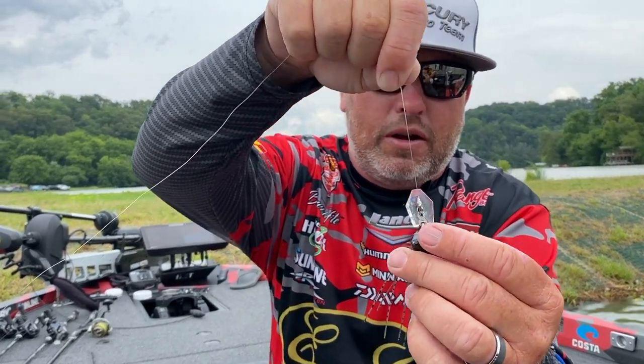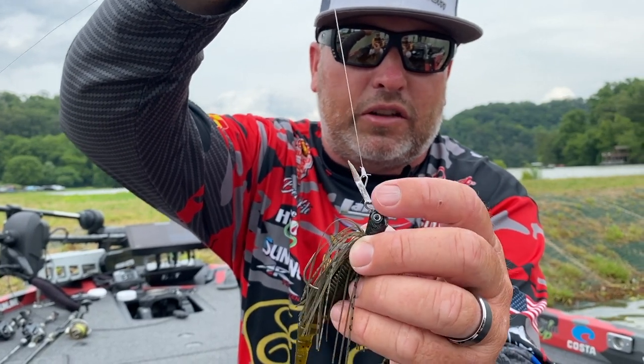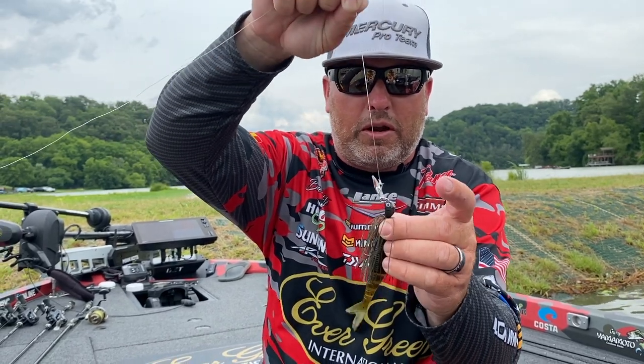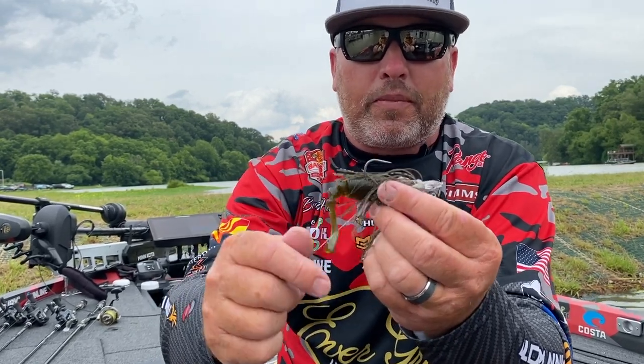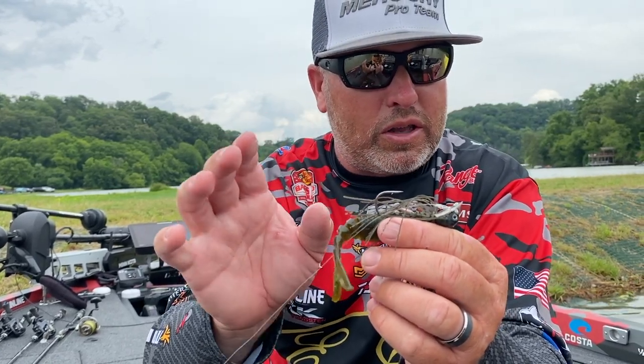It has the same head as the standard Jackhammer, has a little bit bigger eyelet — that's something to make it work a little bit better. It still has the same hook and double hook keeper, and it has a hand-tied skirt.